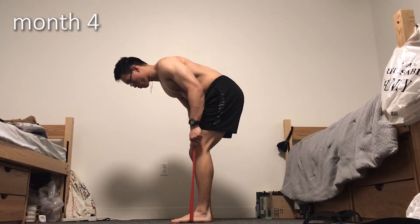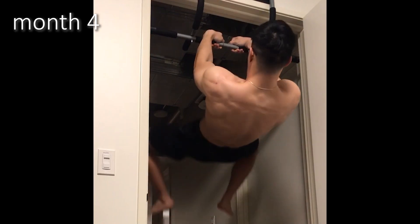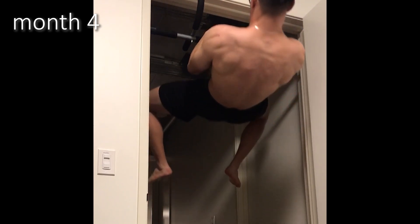I spent the next month rehabbing my shoulder and lower back while focusing on bodyweight pull-ups and rows. It took me two weeks before I felt comfortable enough to do front lever pull-up attempts again. My next mesocycle, I was a changed man — my lower back and shoulders were feeling better, and I was ready to get strong again.